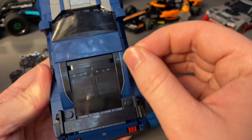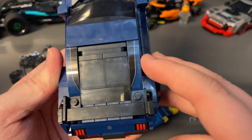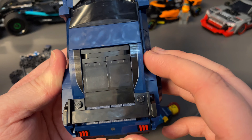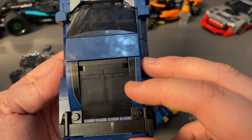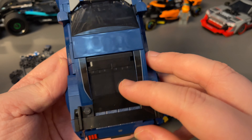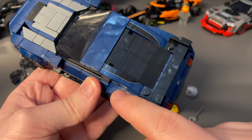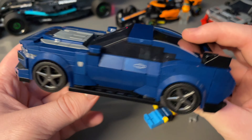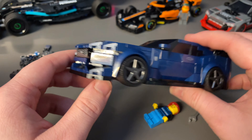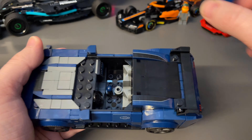With Speed Champions especially, because of how LEGO cuts their stickers, you have to make judgment calls when lining them up. For example, I pushed this sticker as far over as I could rather than centering it, because of the black stripe detailing that I wanted to line up with the back windows. If I'd centered it evenly there'd be a blue gap and it would look weird.